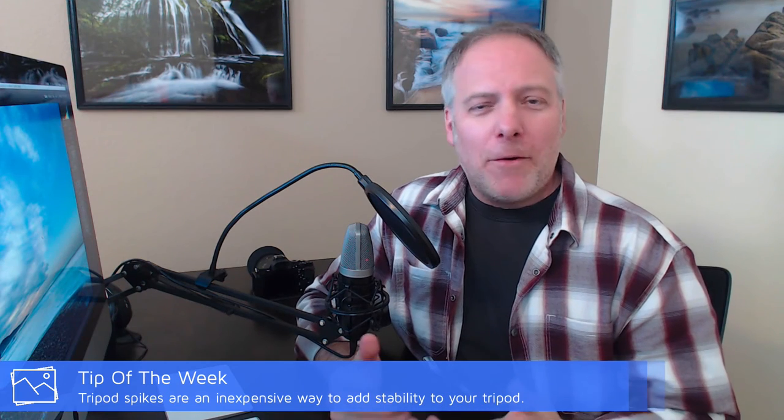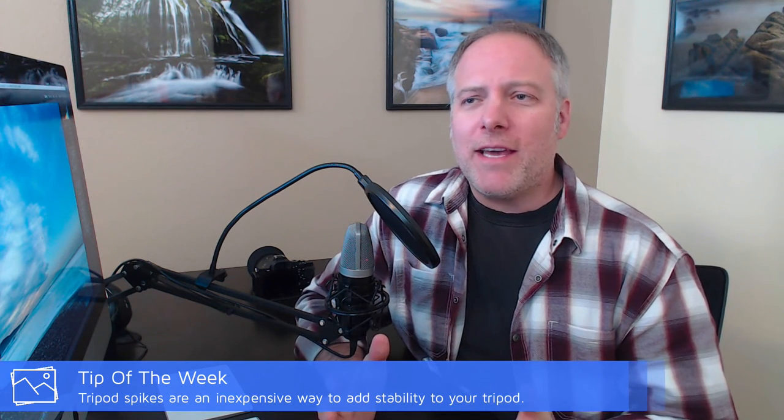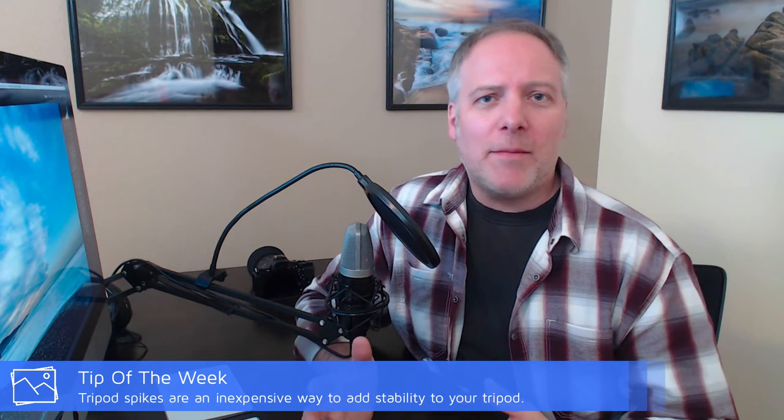If you couldn't guess, the tip of the week is tripod spikes. They're not expensive — you can get a set of third-party ones. The ones I got were $30, found on Amazon, and they're working really well. Of course there are name brands and you can go higher up the price chain, but fundamentally you need something that's secure, fits your tripod, and just sticks it to the ground. I don't think you need to spend an exorbitant amount of money on it.